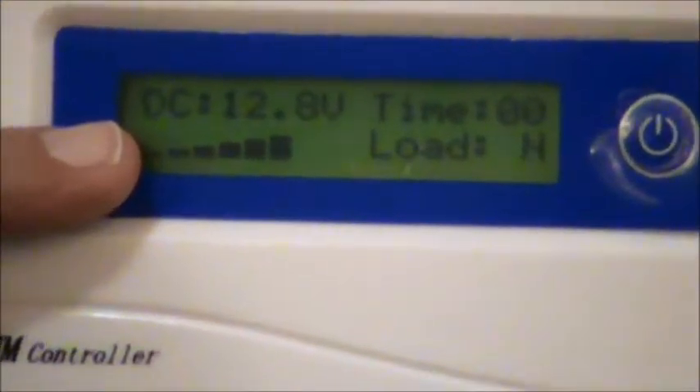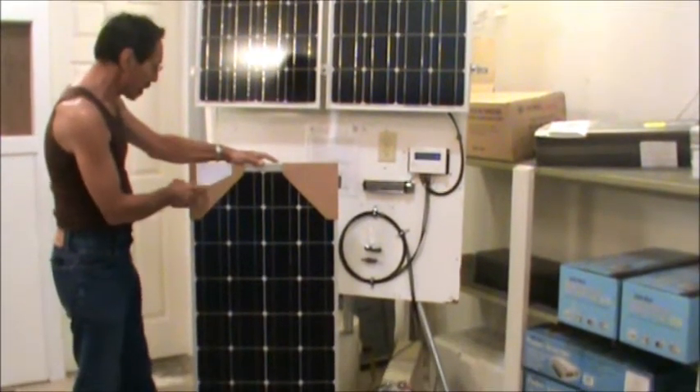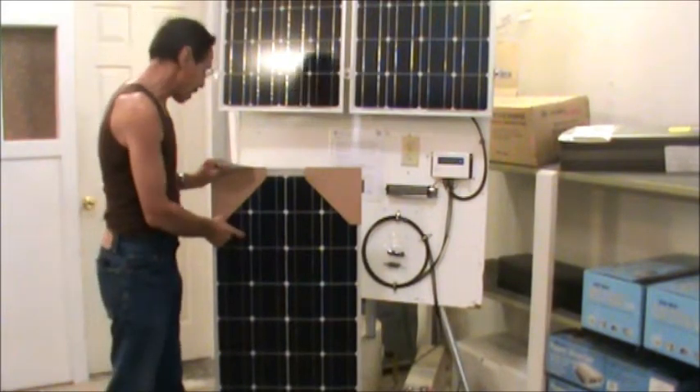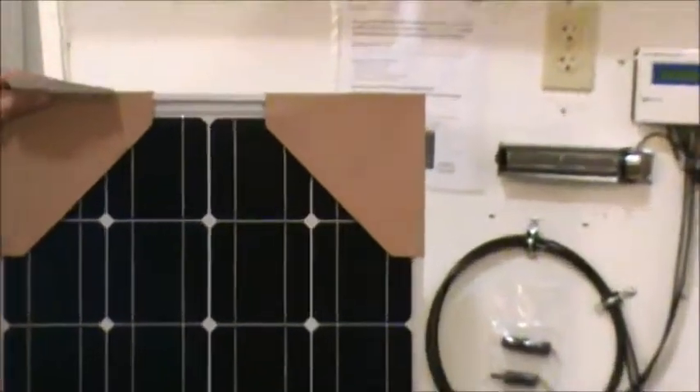My battery right now is 12.8 volts. I'm going to show you how this hooks up. These are 100 watt monocrystalline panels. They're 12 volts, they're for battery charging, and they're UL listed.